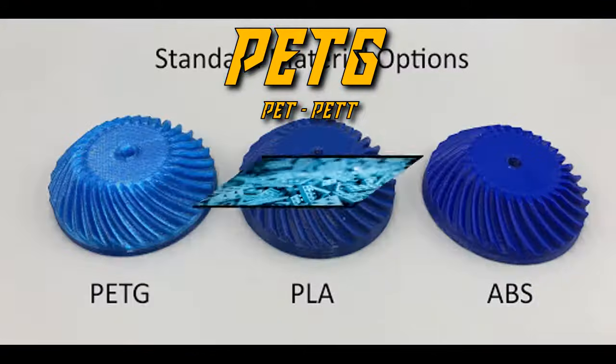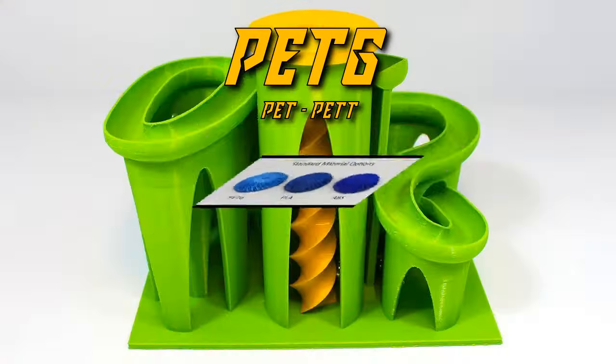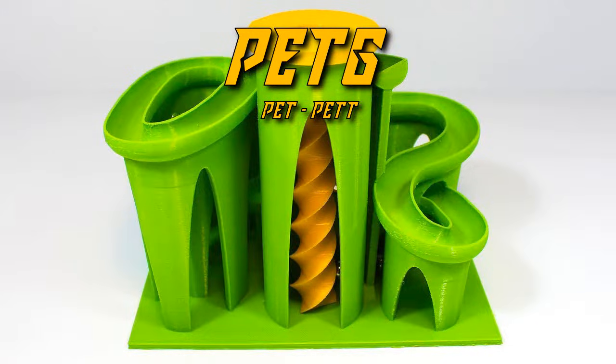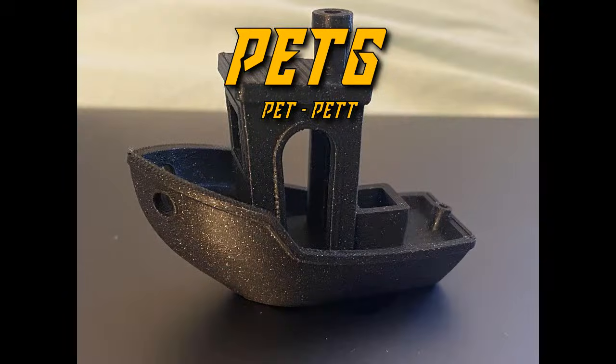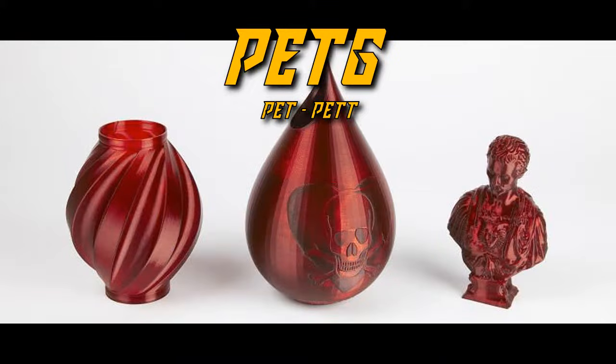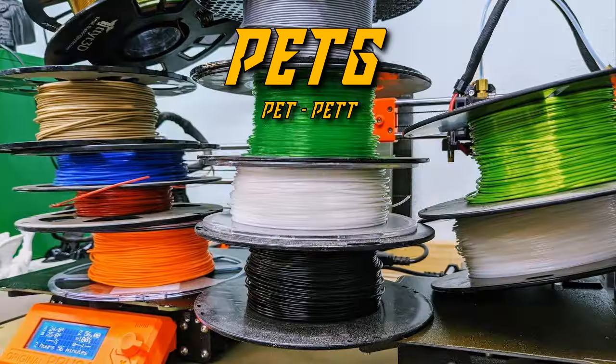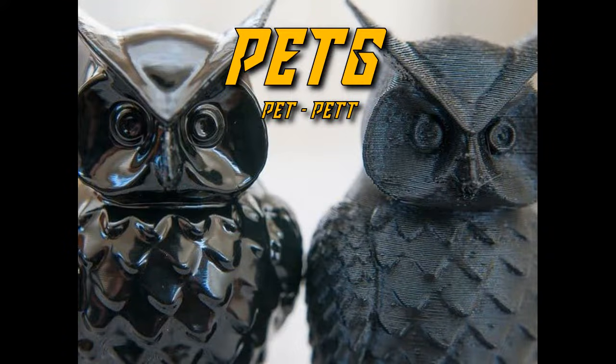Optimal temps for PETG range from 225 to 260 degrees C, with a heated bed around 60 to 70 degrees to help with adhesion. It doesn't necessarily require a draft shield or enclosure, and it is in my opinion one of the most beautiful and fun filaments to print. A quick note for the avid user: hang onto your desiccant packages as PETG is hygroscopic, so it absorbs moisture from the air. I recommend you keep it in a dry box once opened if you plan to store it for a long period of time.